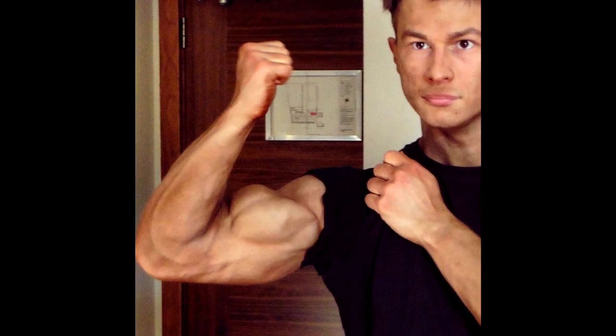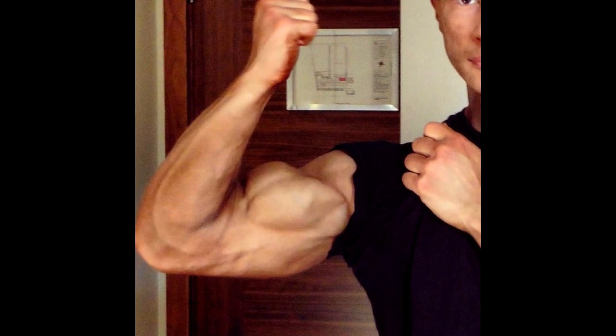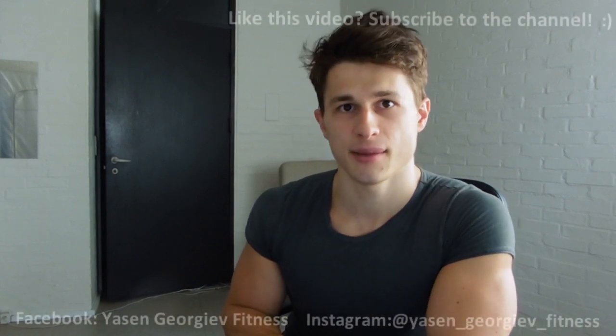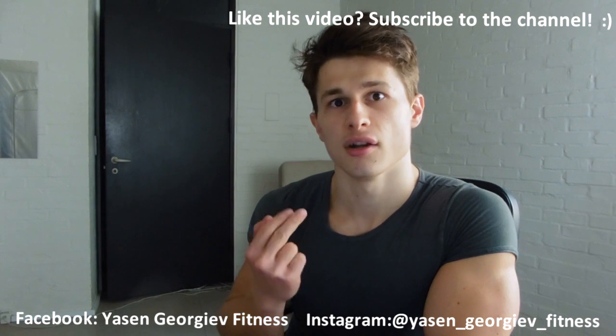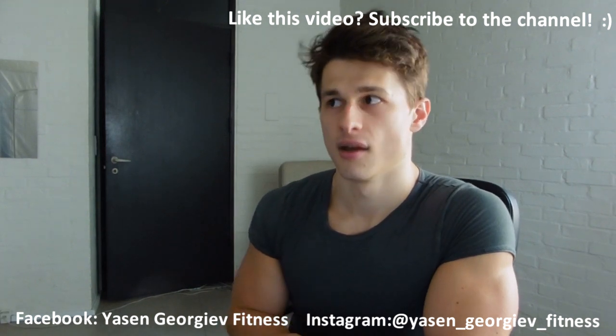A lot of people have been asking if you can make your biceps split into two, or make the two separate heads of the biceps visible. The answer is: it depends on three factors — whether you have developed both your short head and your outer head of the bicep, your body fat levels, and your genetics.